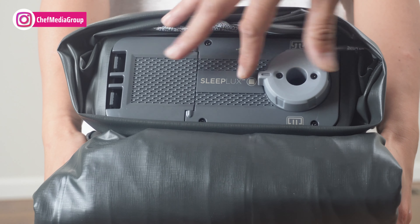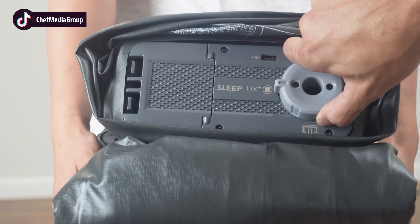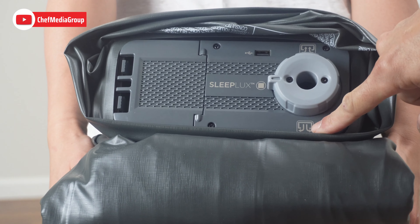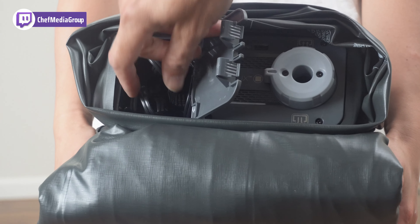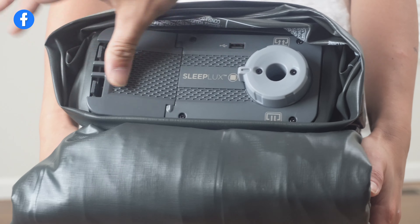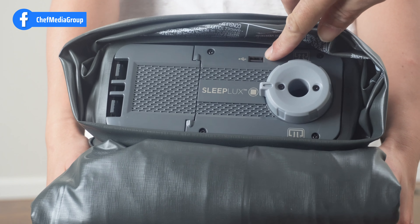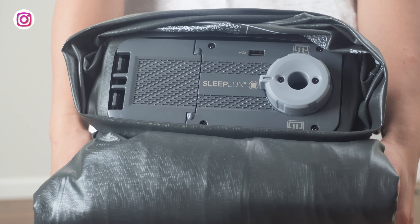This SleepLux will come with your deflate and inflate valves. This is how you will inflate and deflate. It also has a compartment to hold your cables with a built-in USB port, so that you can actually charge your phone or any other USB products overnight while you sleep without having to search for a plug or USB jack.